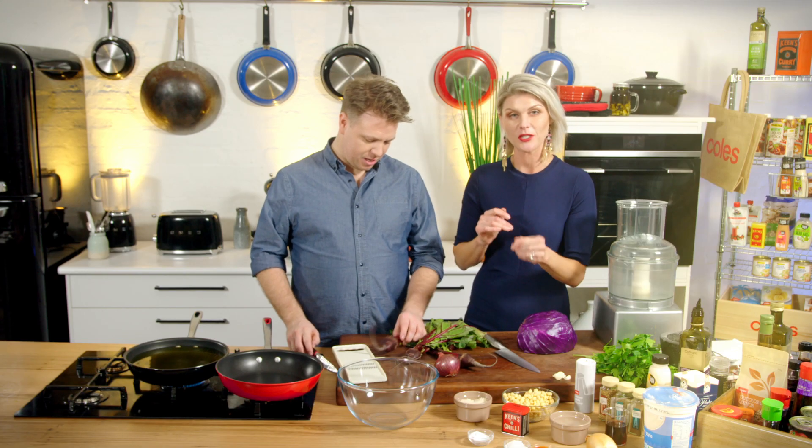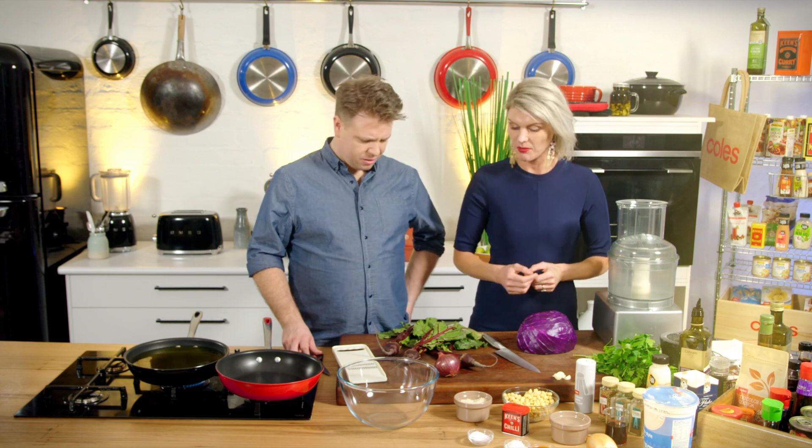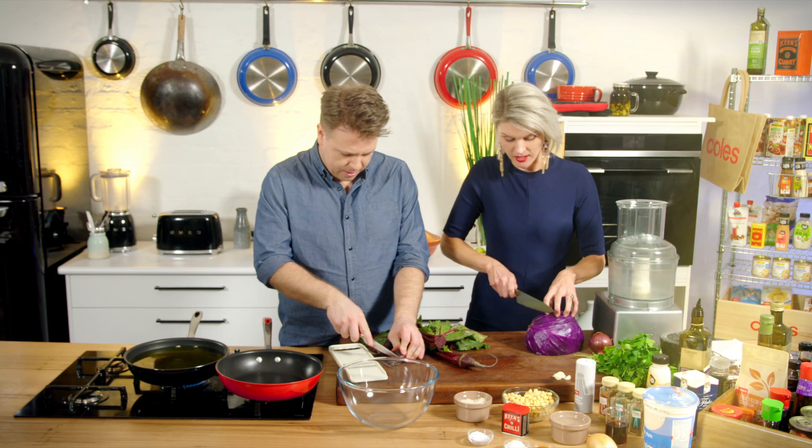So we're going to make a pickled beetroot and cabbage salad to go with these. But of course you can have them in pita breads if you want. This is just something a bit different. So, purple fingers, I want you to just grate our beetroot into the bowl here. And while you do that, I'll slice up some cabbage.